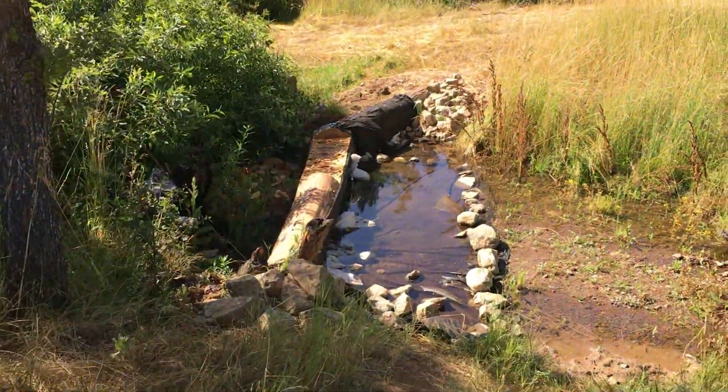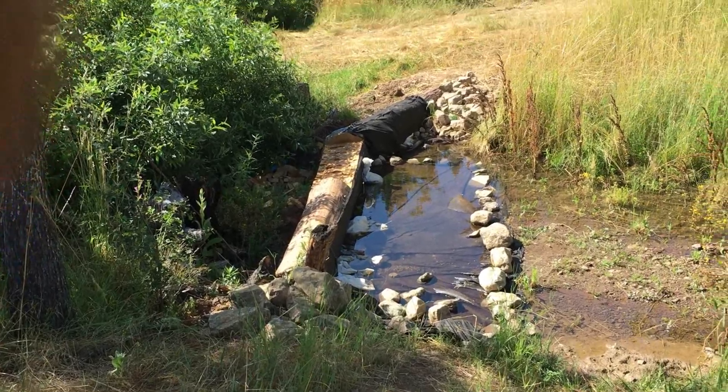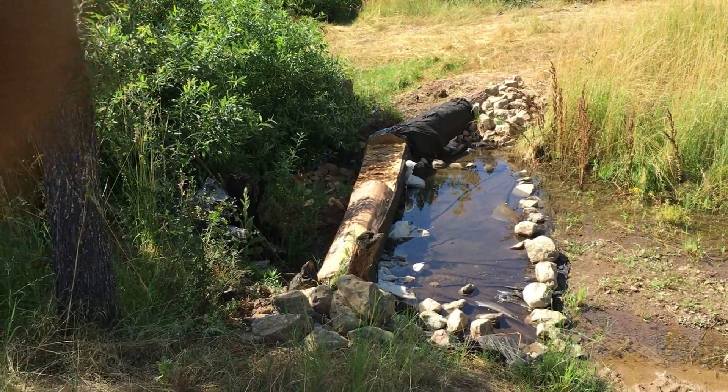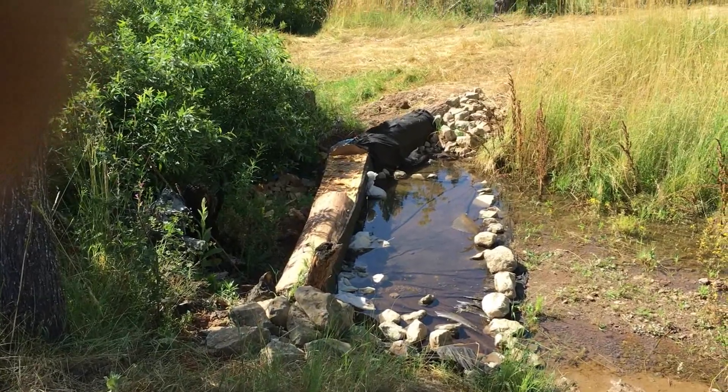This is dam number two. It has a little bit of a backup but there's almost no flow happening here. This is looking really good. All the edges are now rocked at the corners and filled in.